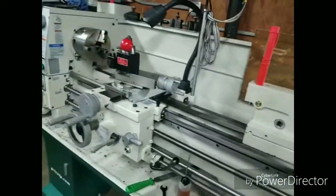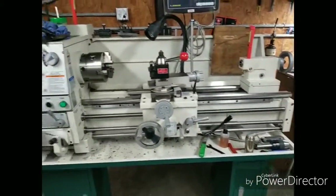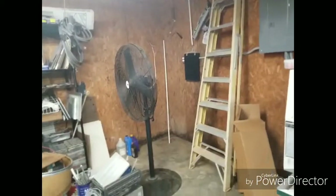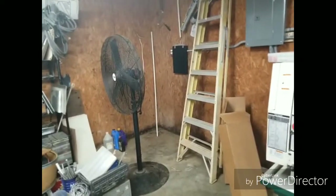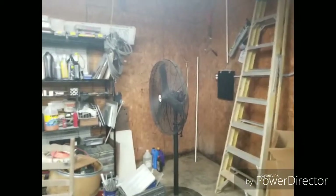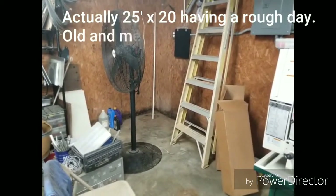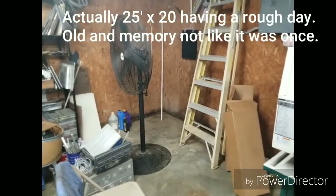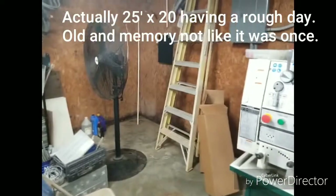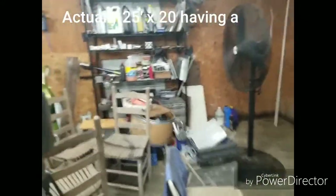And this is my Grizzly 4003G lathe. I just got it set up and leveled last night. Over there is where the mill is going. This shop is I think 25 by 30. As you can see down at the bottom, I had a leak and I didn't know about it until I got all that stuff cleaned out of that corner. That's what I've been doing today — I've been up there fixing that leak. And that's where I'm going to move the mills. That's the metal rack over there.